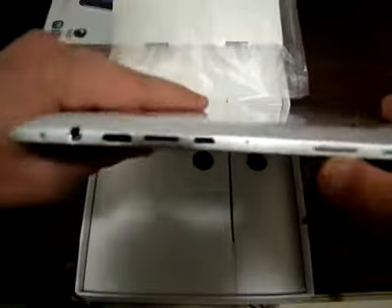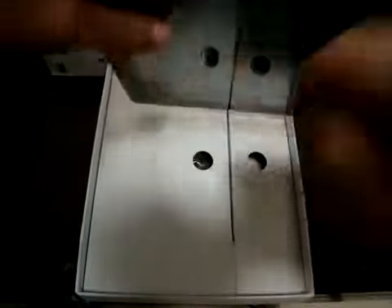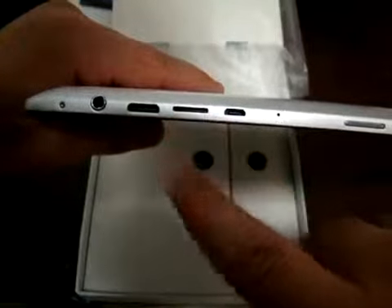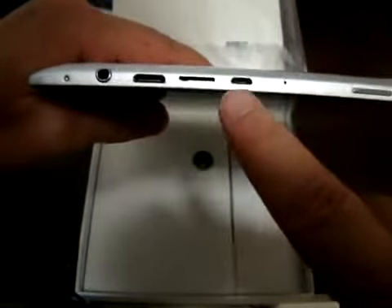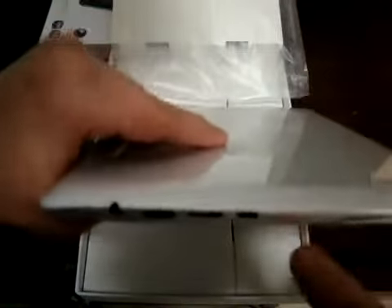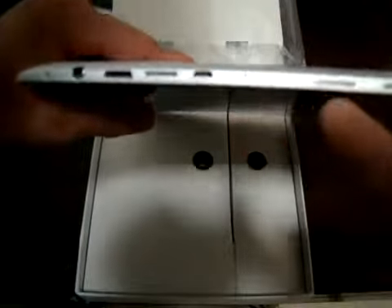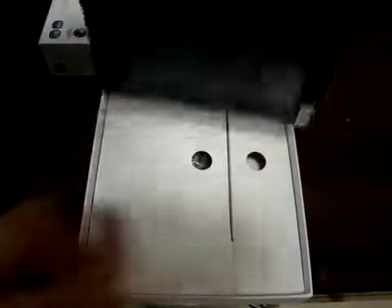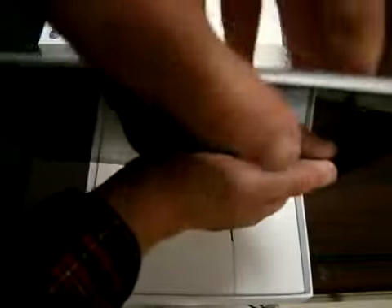Let's check out the ports. There's a 3.5 millimeter headphone jack, HDMI, a MicroSD card slot that supports up to 32 gigabytes, and USB. There are two speaker vents on the far right. It's a pretty slim tablet. The power button is at the top and the home button is here.